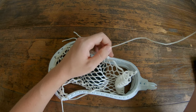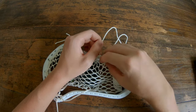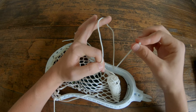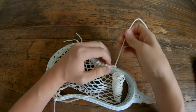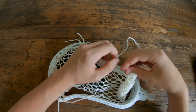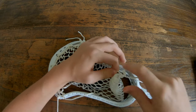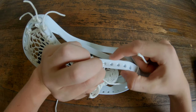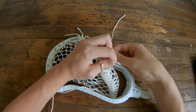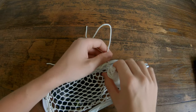Now we're going to do that again, but this time skip hole number 12 and go straight to hole number 13. Go under, through the outside of 13, and pull tight. Then do it one more time — go through, skip hole number 14, and go straight to hole number 15. Go through the outside of hole number 15. Now all we have to do is tie off, then repeat on the other side, and we're done with the sidewalls.